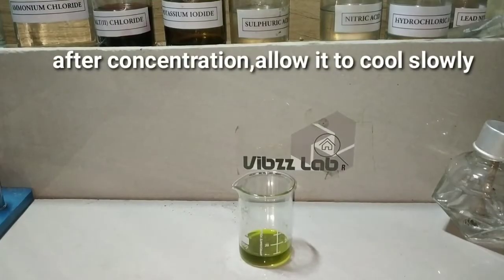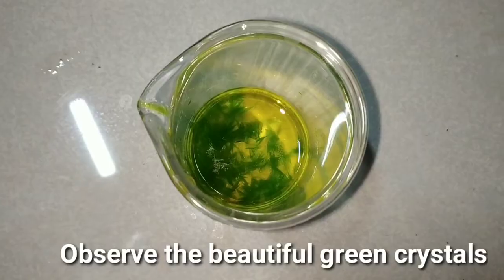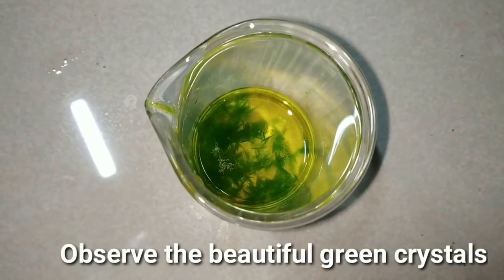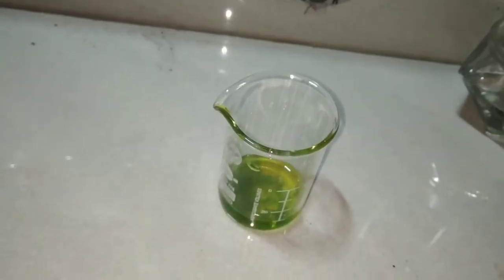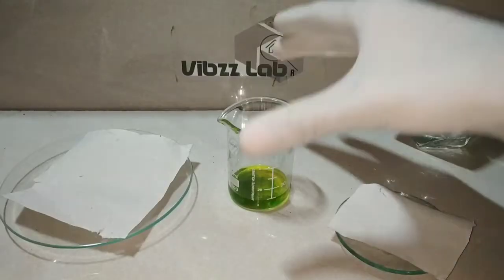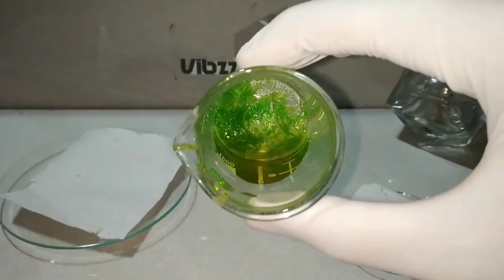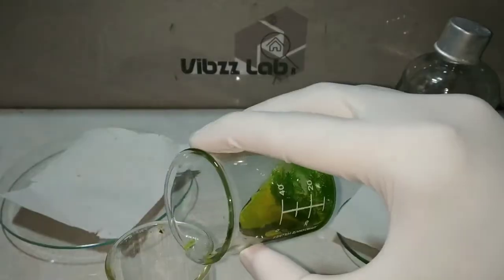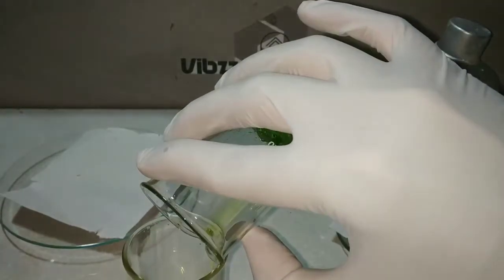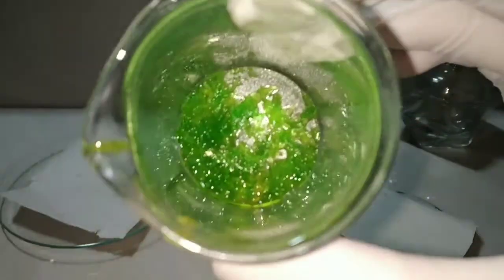We have concentrated it. Now we will allow it to cool slowly at room temperature. On cooling, we see beautiful green colored needle-shaped crystals of potassium trioxalatoferrate. After complete crystallization has occurred, we will drain out the excess supernatant fluid on top and then scrape off the crystals onto a filter paper to allow them to dry.